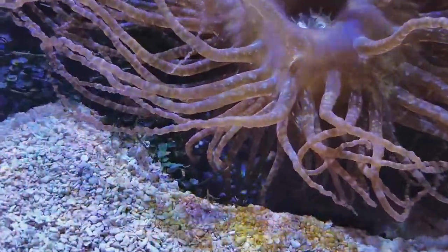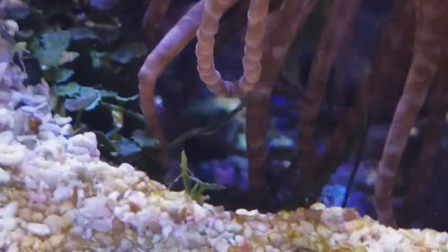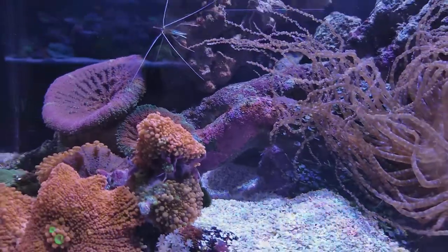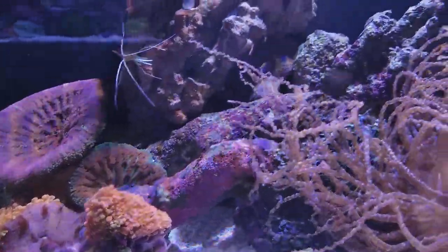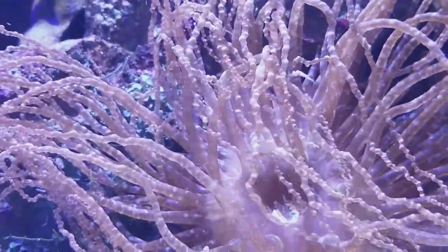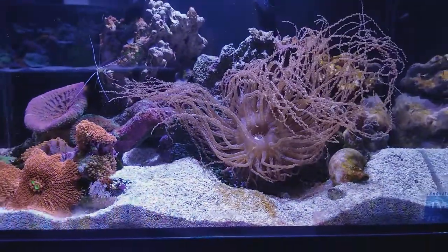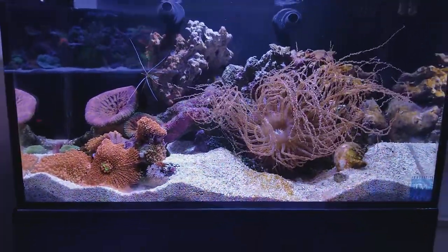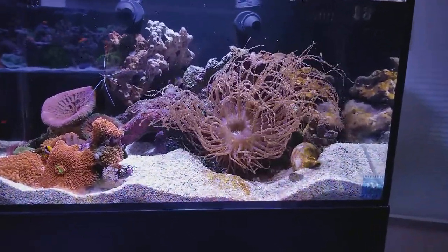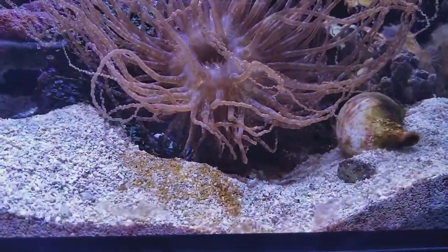It is a cute little red pistol shrimp, but I don't think we're going to get a glimpse of him. He was already hosting with the crystal shrimp when I purchased him, and I brought them right here and dropped them in the front of the sand area.